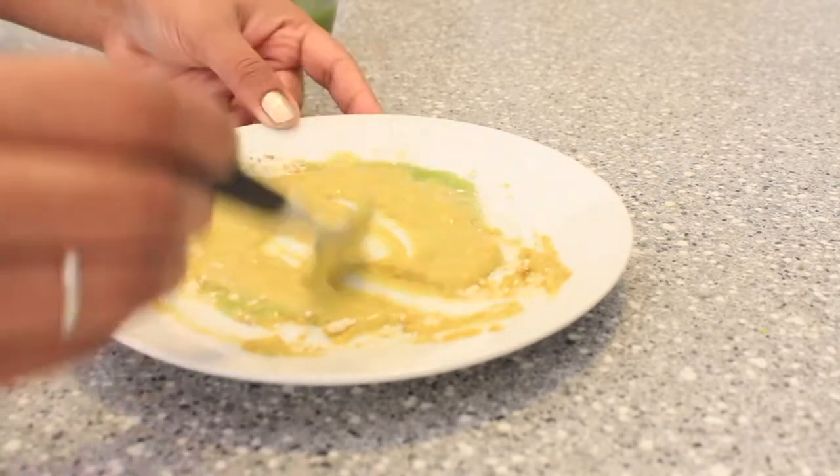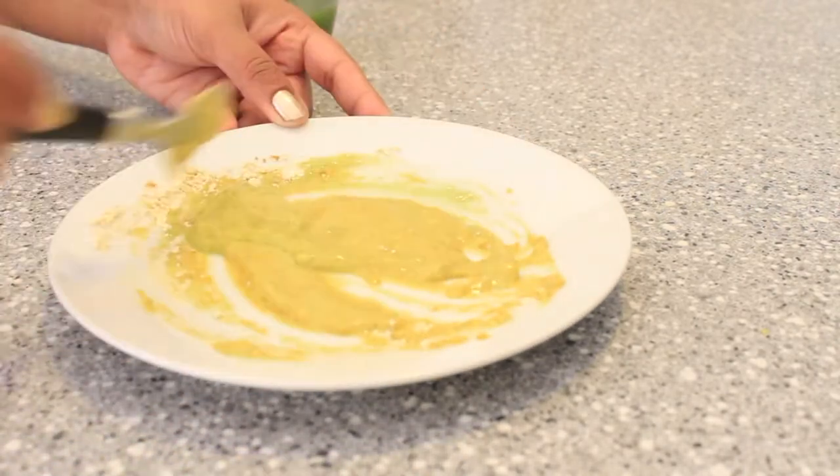I will apply the mask on this face. I will apply it.